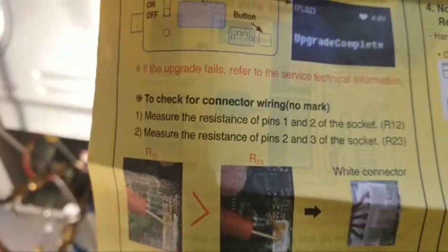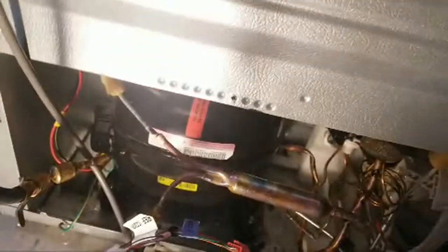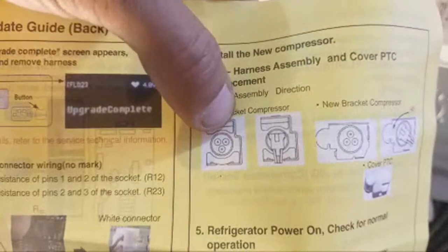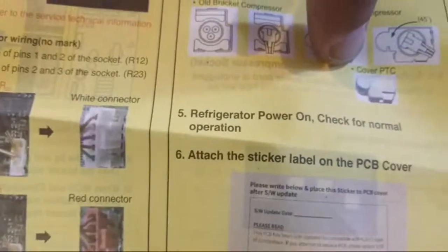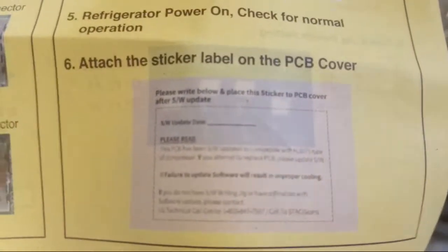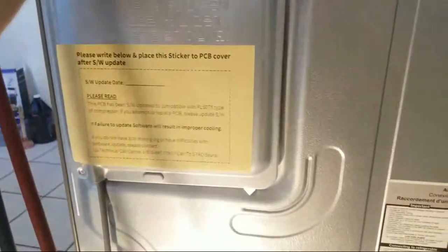That other test is only if the upgrade fails - since ours worked, we don't need to do that. Install the new compressor - already done. For the PTC and harness, the new compressor requires you to rotate it 45 degrees compared to the old one, otherwise it won't fit. Then power on, check for normal operation, and attach the sticker label to the PCB cover.